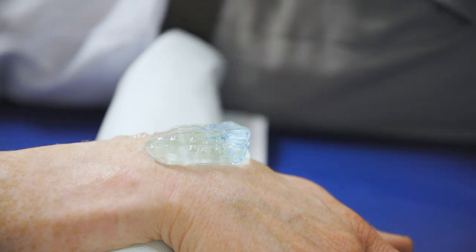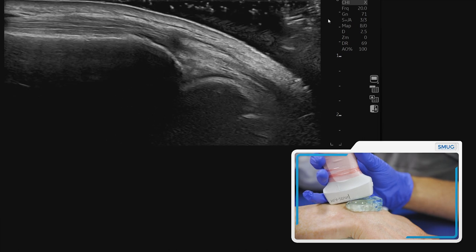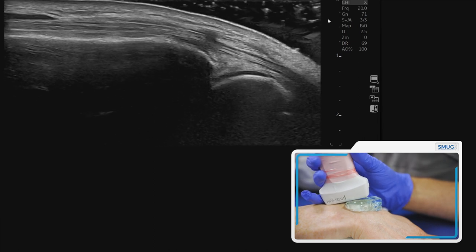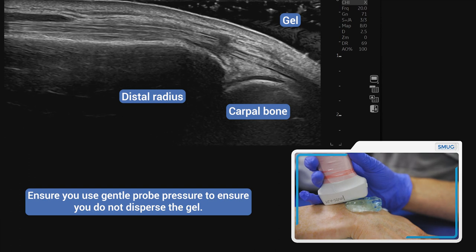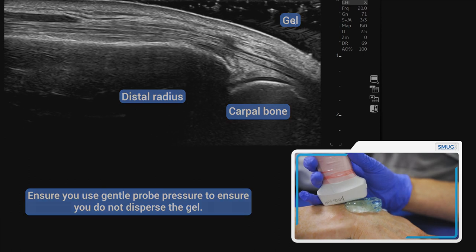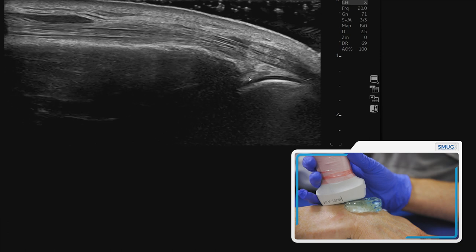What we've done here — and obviously you need to use sterile gel — is we've built up the gel on the probe, and this is called standoff. You can see the gel in the image, and this is why it's called standoff. This is the target here.